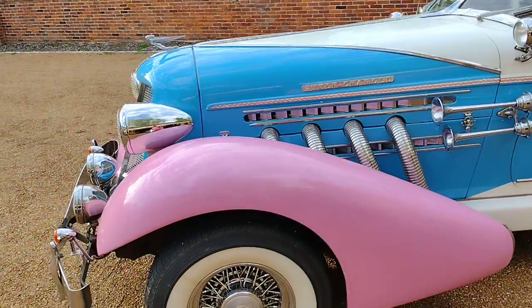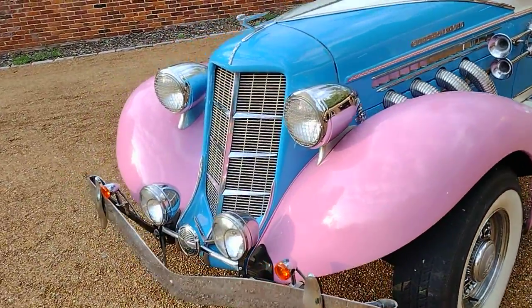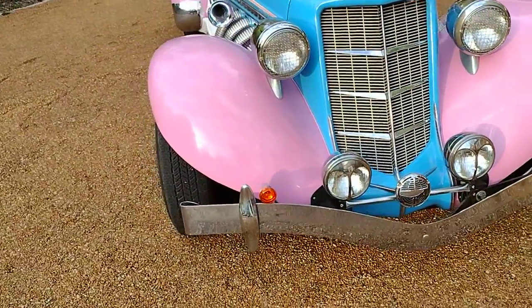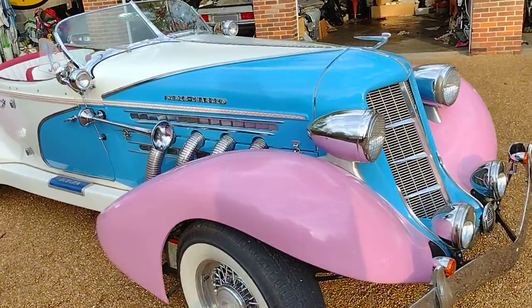Car's pretty clean — a couple of little nicks and scratches, but nothing much at all, to be honest. Chrome's in good shape. The paint's really nice.